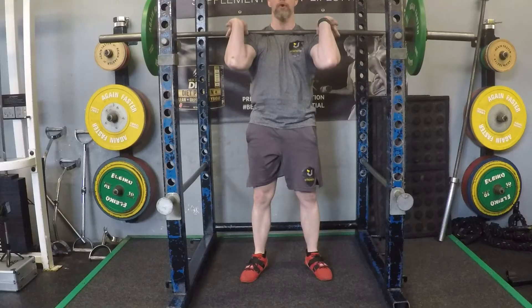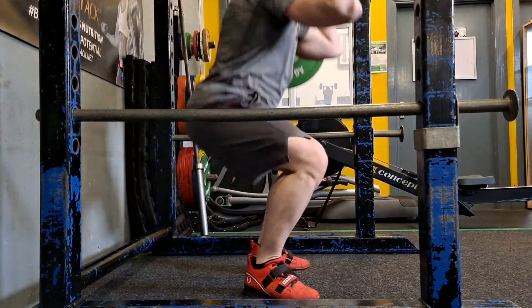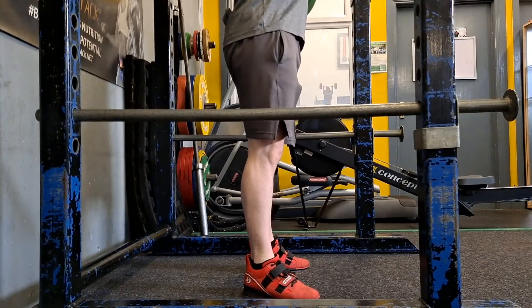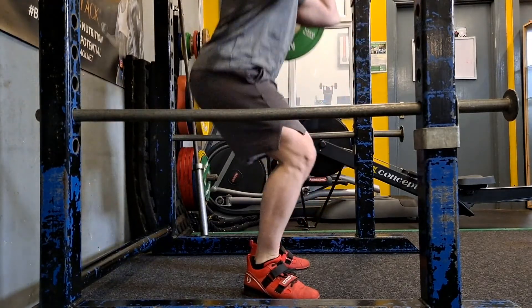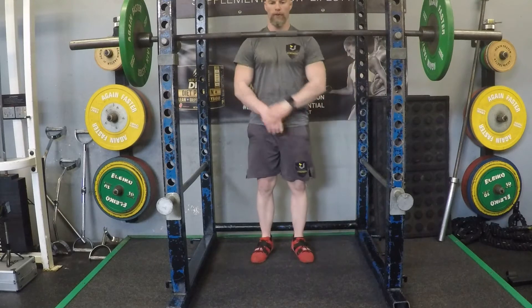Very important on the elbows — you're internally rotating the elbows and keeping those elbows well away from the knees. This is for safety and to make sure you keep that bar at rack height. As you can see, I lose a little finger grip, and that is okay.